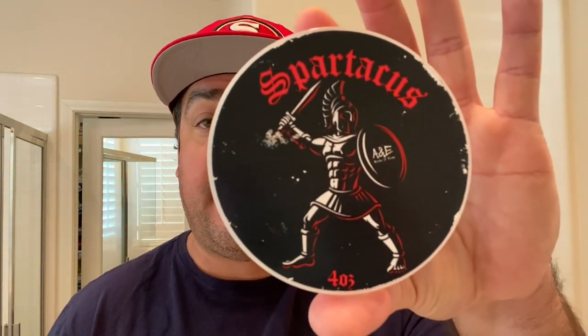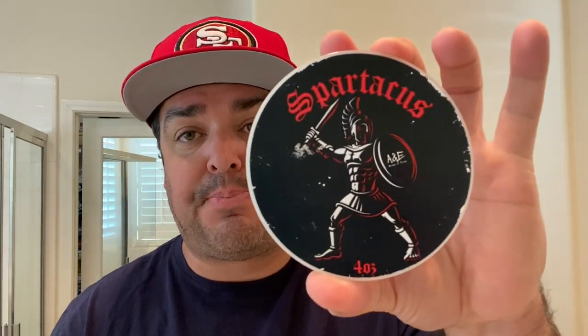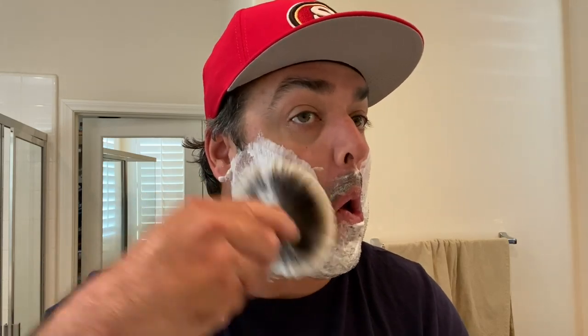Fine Accoutrements, for example, their Platinum is an adaption of Creed Aventus. And I do like that scent. It's not my favorite of the fine line, but I do like this adaption better than that adaption. So as you can see, the Spartacus label, it kind of alludes to manliness a bit. And a lot of the labels on this particular line of soap. So you've got A&E. All right, I already got the brush loaded. Let's see what kind of lather I can make with this.